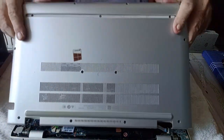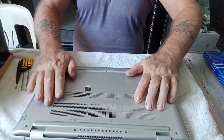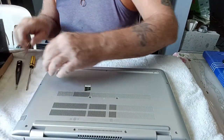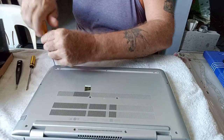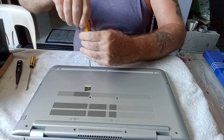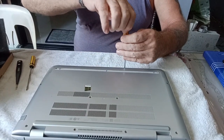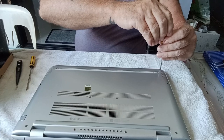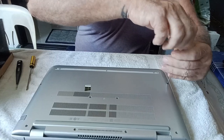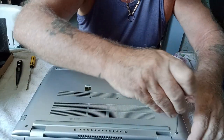Then we can put the back cover back on again — that should just pop into place. Making sure we take the shorter screws again for the front: one, two, three, and four. All the rest are the same size — it's just the four front ones that are slightly shorter than all the rest.